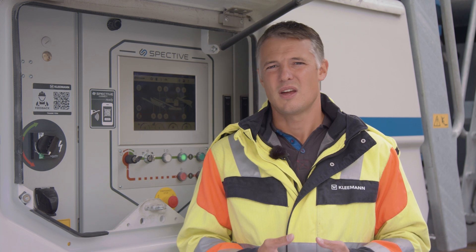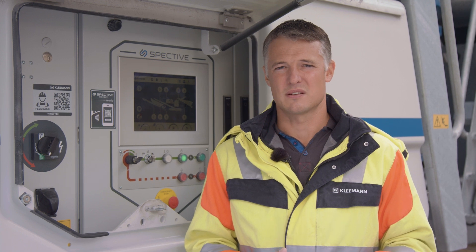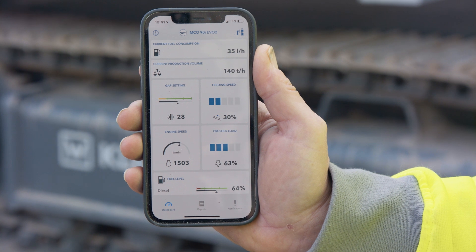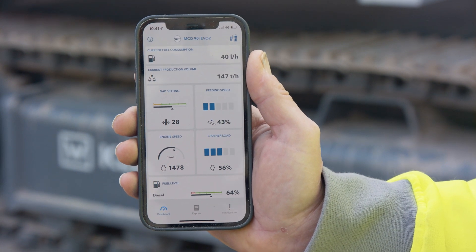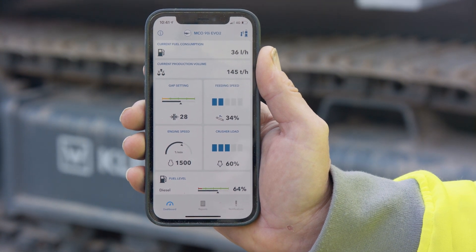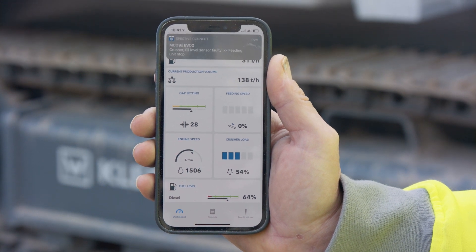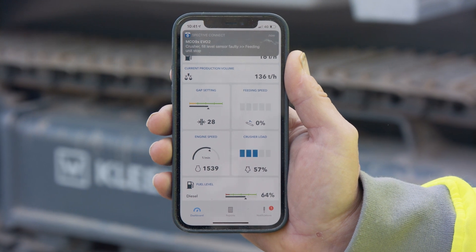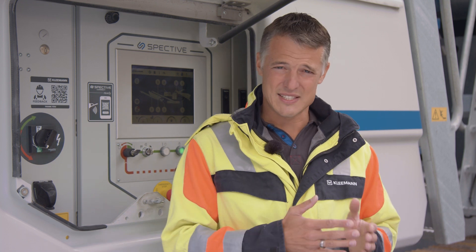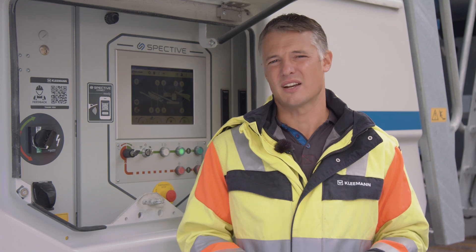SPECTIVE Connect features the following functions. On the dashboard, all information relevant for operation is displayed, such as conveying speed, pre-screen speed, crusher utilization, gap setting, engine speed, fuel consumption, current tonnage, as well as the fill level of diesel and AdBlue. All machine messages are displayed live, and the operator finds out immediately what the status of the plant is and whether a fault has occurred. The operator can decide whether intervention is required or if the operation can be continued.